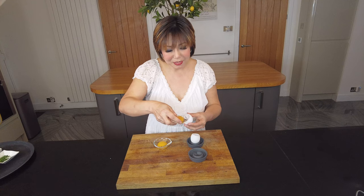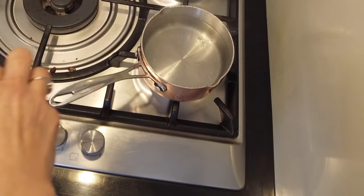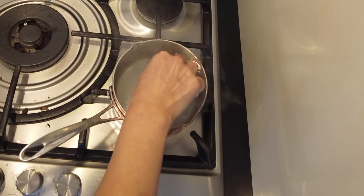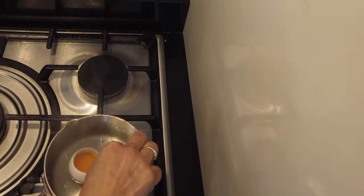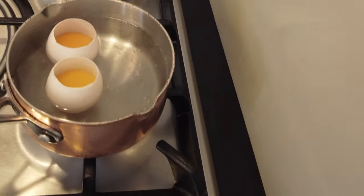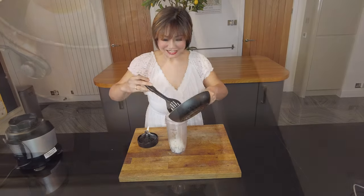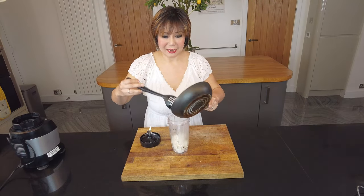I'm boiling a pot of water. Waiting for our egg — gently put the egg yolk in. We're going to cook this egg yolk, see how it floats — gravity! Another one in. We will cook it for about four minutes. Now we're going to put the egg white in.